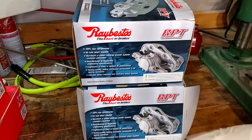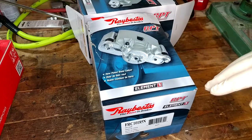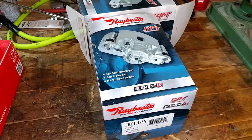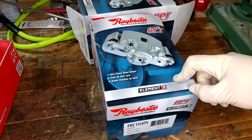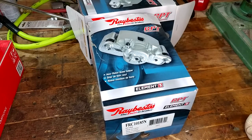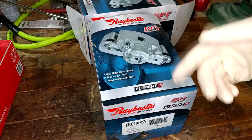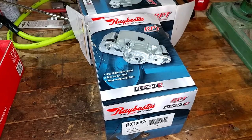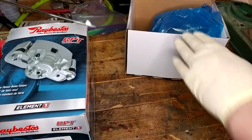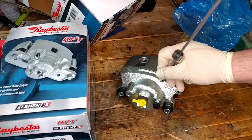For the Jeep I decided to go upmarket. The Element 3s came highly recommended all over the internet, mostly on heavy duty trucking forums - guys with F-350s and stuff say they really like these calipers. That's also the path I took on the brake pads, which are Power Stop ceramic compound supposed to be good for heavy vehicles and towing. The Jeep is over 4,000 pounds, so it's a pretty heavy rig. I went with these because they are all new manufacture, not rebuilt.